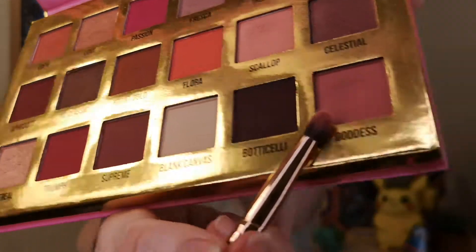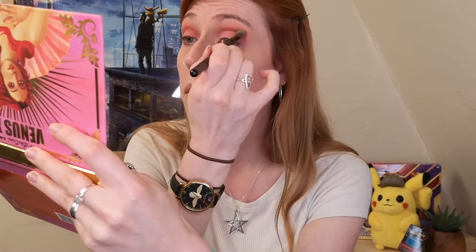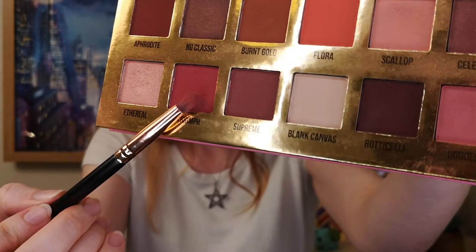Once we've done that, we're going to take shade Goddess, which is a slightly darker pink, and put that in our crease — like an arc in our crease. We're just layering shades now. We're going to buff that out. Honestly, the colors in this palette are gorgeous. It reminds me of fruit salad sweets, if anybody remembers those! Then we're going to take shade Triumph, do the same thing and put it in our crease, then buff it out.